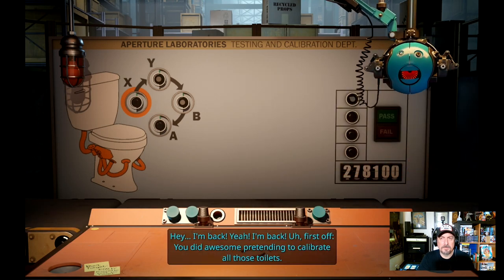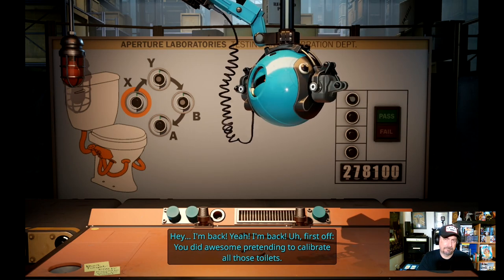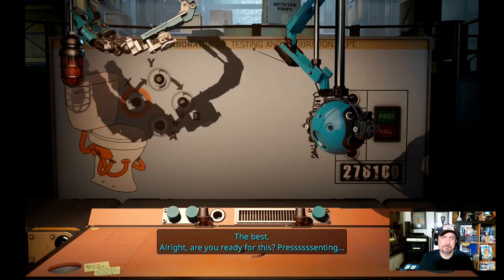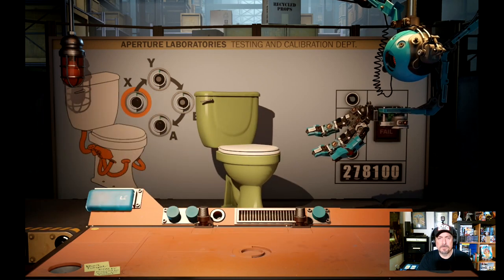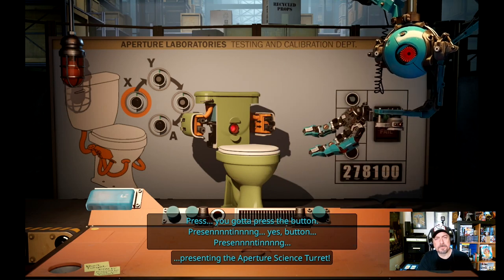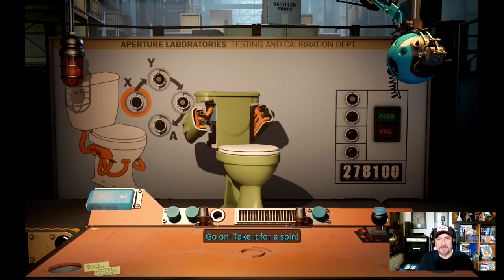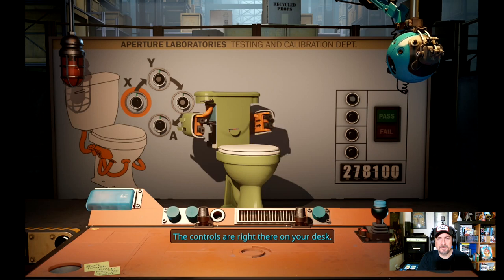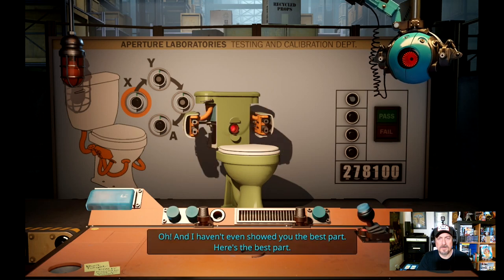'I'm back. First off you did it — Grady pretending to calibrate all those toilets, the best. Are you ready for this? It's been six months of boring.' Oh, it's like one of the little turrets.